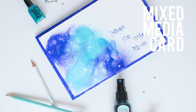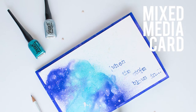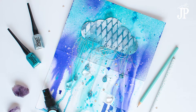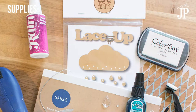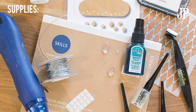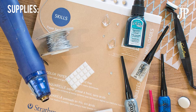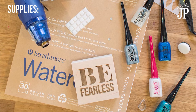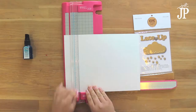Mixed media isn't just for canvases, you can use it on cards too. I'm going to show you how to do some mixed media techniques on this oversized pop-up style card using ColorBox spray inks. You can see all the supplies here, but you can get the full supply list over on the blog. I've done this post for ClearSnap, so click over to their blog to see the whole supply list if you're watching on YouTube.